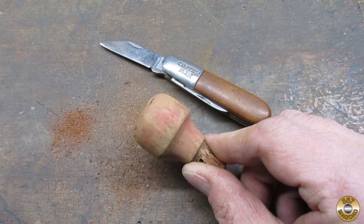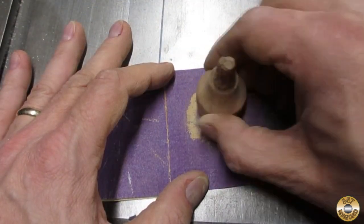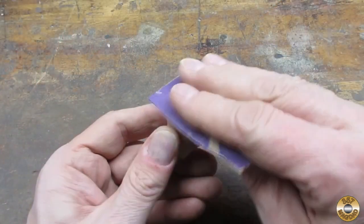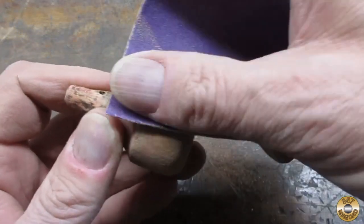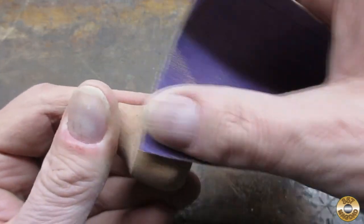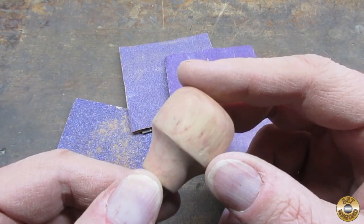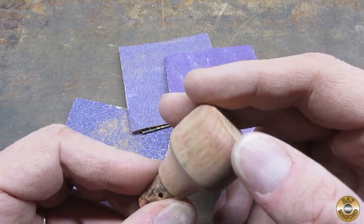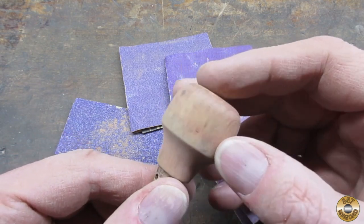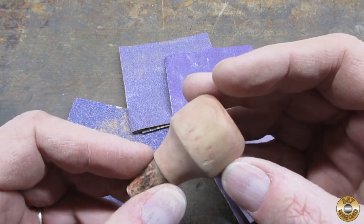Some folks use a razor blade to scratch off the old finish — I prefer my pocket knife. I got it sanded down to 320. It's nice and smooth. There are some remnants of the red stain and a couple of imperfections, but I think that's going to be okay considering the finish I'm planning on using.